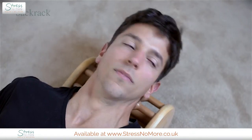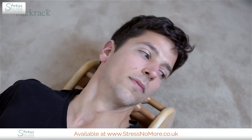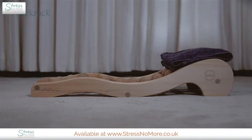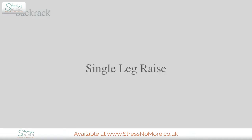If you have a bad neck, you can rotate your head to one side. This will shift the weight of your head over the corresponding side of your neck, increasing the amount of pressure in this region. If you need to reduce the amount of pressure, place a folded towel behind your neck.